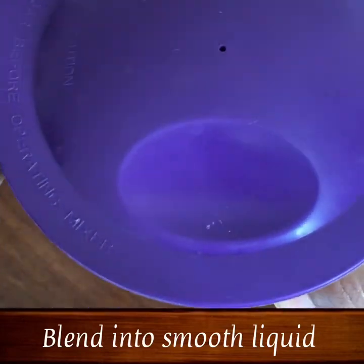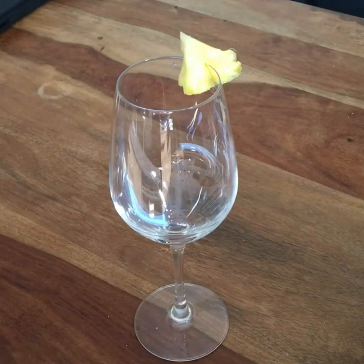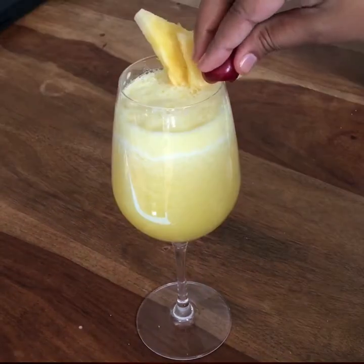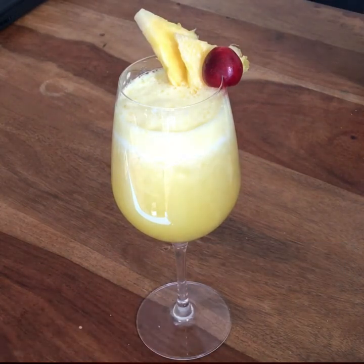I am going to mix this with a smooth paste and mix it up. I am going to serve it with a filter, with juice and pineapple juice.